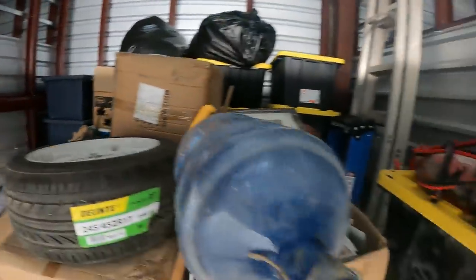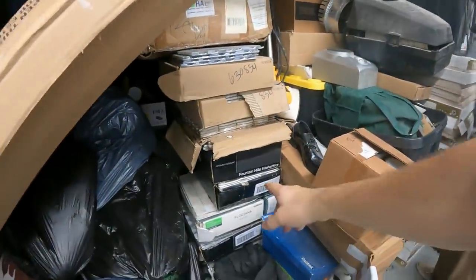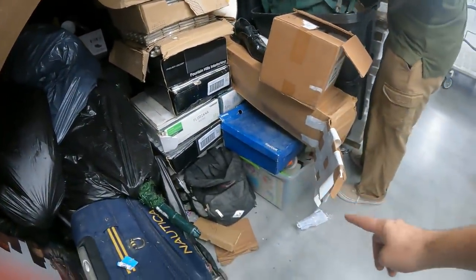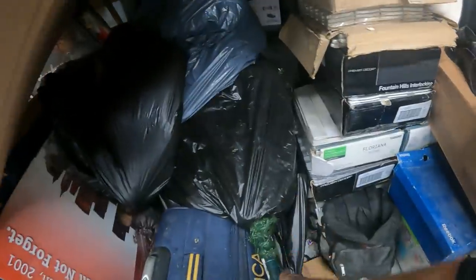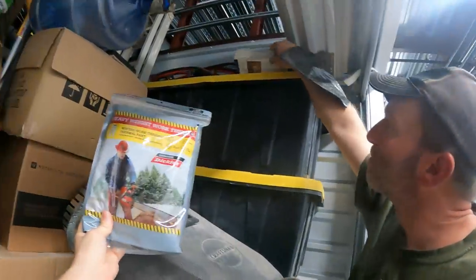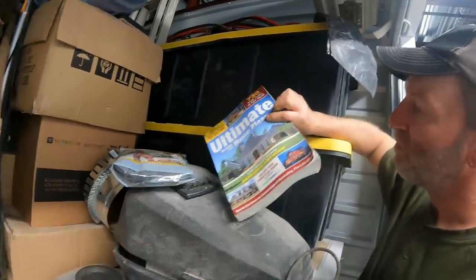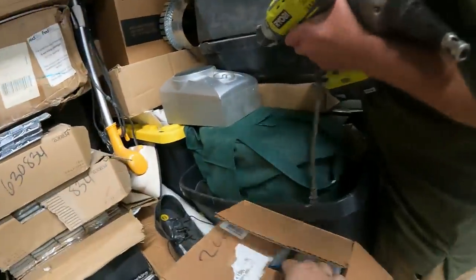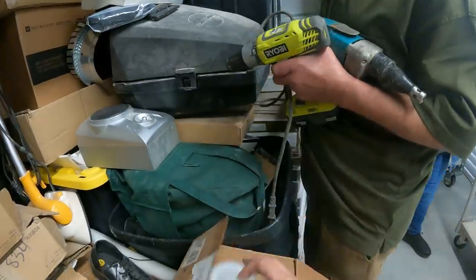All this tile right here we need to carry out. The tile goes all the way down to the floor. We got bags, there's a Christmas tree, thermal pants, 'The Ultimate Book of Home Plans,' and some Clorox disinfecting wipes.